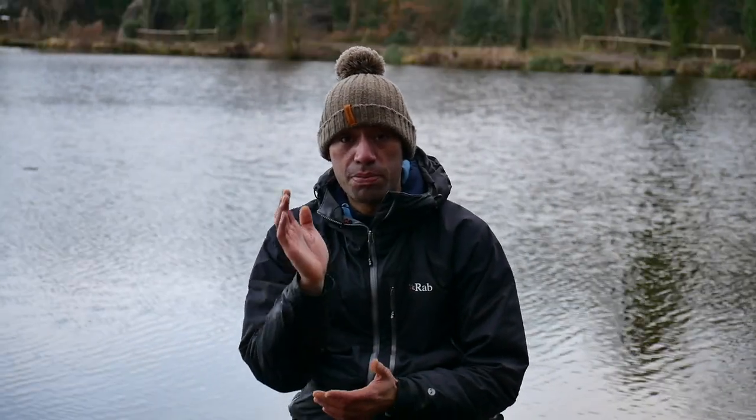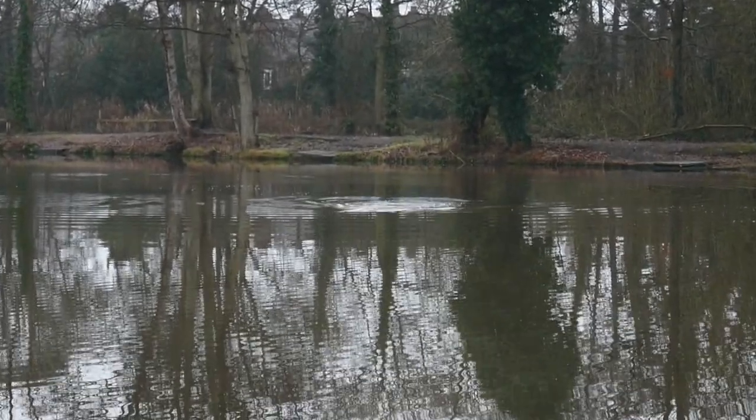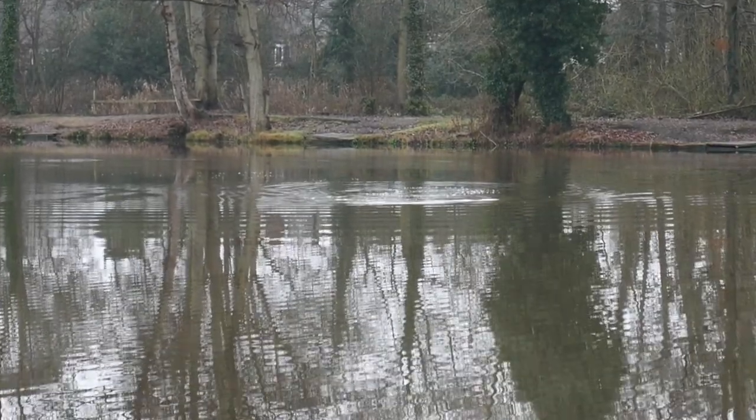Just over to the right-hand side of my peg, I saw a couple of fish come out and crash on their side. This tells me that those fish aren't really feeding. There are two types of shows: fish that come out vertical and go back in vertical are feeding fish — they've been feeding on natural baits in the silt and clearing their gills. But if a fish comes out and crashes on its side, that tells me it's just trying to clean off the leeches on it.